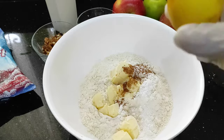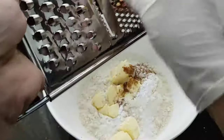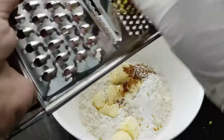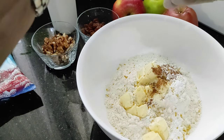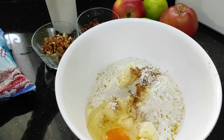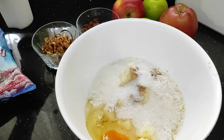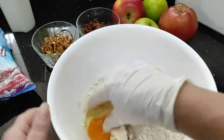I've also got the rind of a lemon — just go ahead and grate your lemon to get that zest in — and one large egg. We're also going to add two heaped spoons of sugar into this and then we're just going to go ahead and mix it all together.